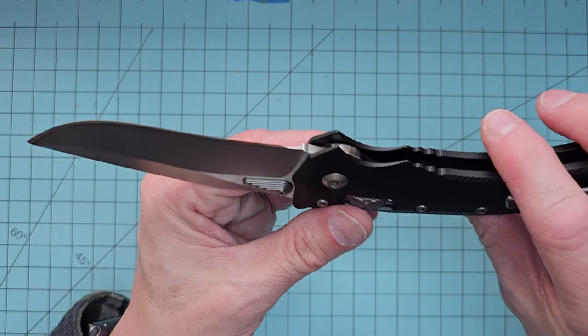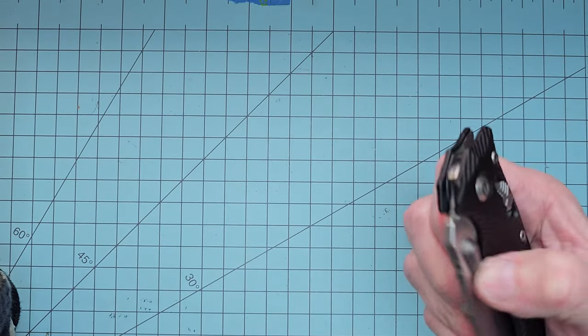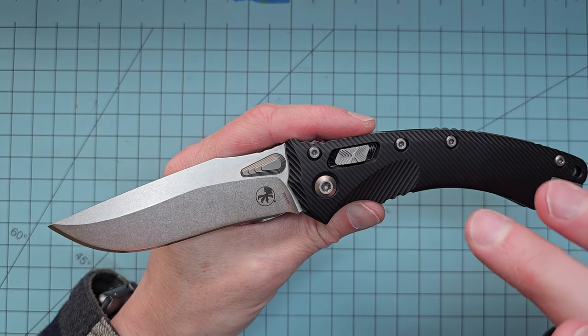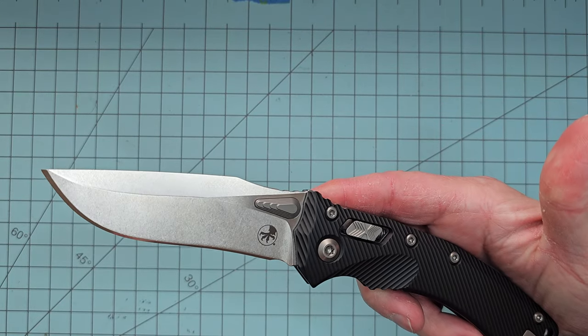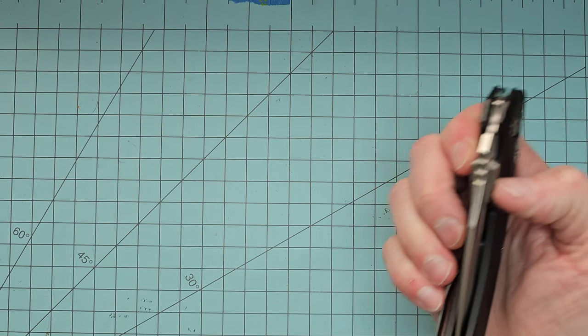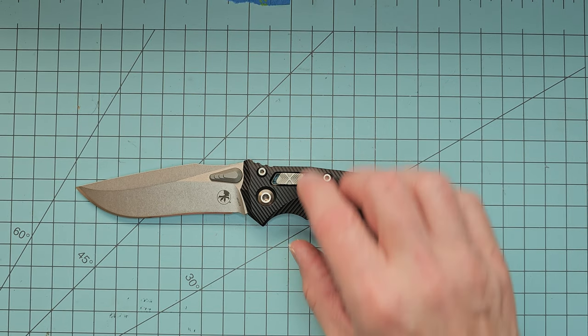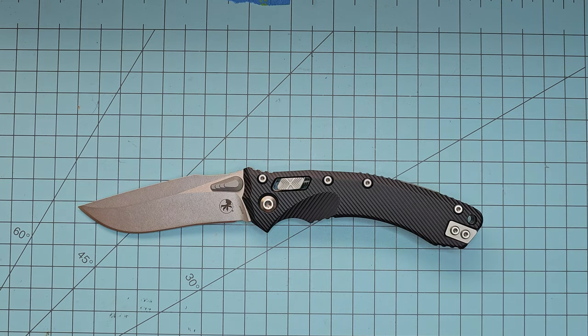That's probably going to do it for this one. Highly, highly, highly recommend the Amphibian from Microtech. I've experienced all three Ramlock models they have out right now, and this is easily my favorite. I can't recommend this knife enough, especially if you like a bigger knife. Of any knife I've gotten in recent memory — the last six months or so — I'm probably most happy with this one. I'm just super, super pleased. They are doing an awesome job with these. I like pretty much everything about it, and anything I don't like I can easily look past. Thanks for checking it out — like, comment, subscribe, share, do all those good things. Stay tuned for the next one. Peace.